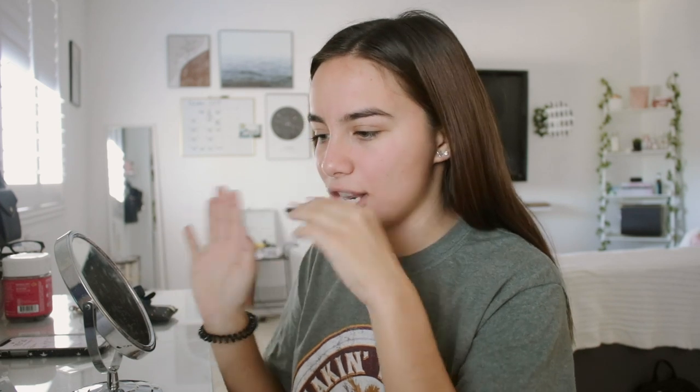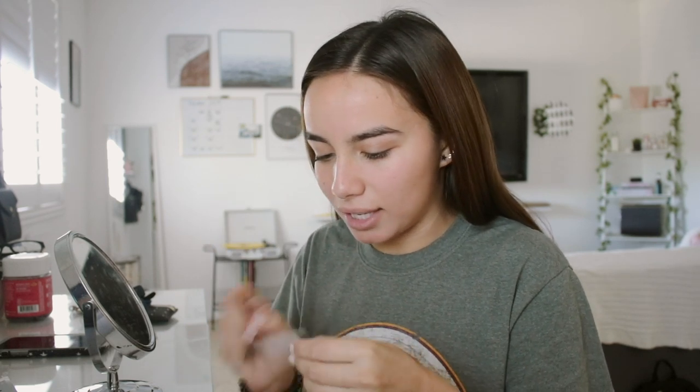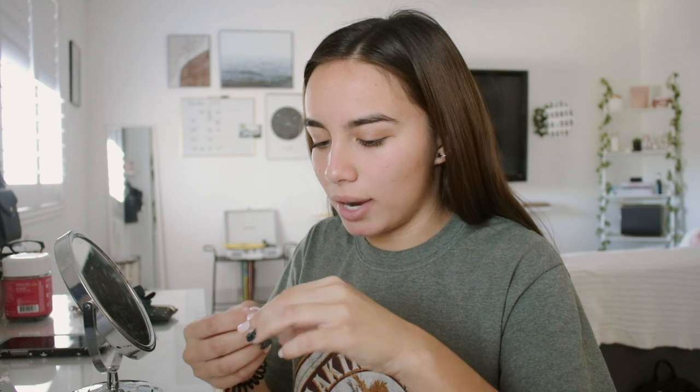It says 30 minutes but sometimes I do like 25 because my teeth can get kind of sensitive. I'll probably check back in with you guys after I do these, but yeah — if your teeth are sensitive, keep them on for 25 minutes, not 30, or maybe even 20 minutes. That is total preference. I'll put the bottom one on and see you when I'm done whitening my teeth.